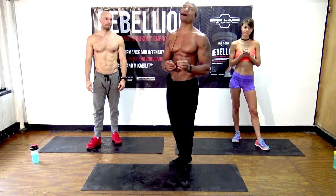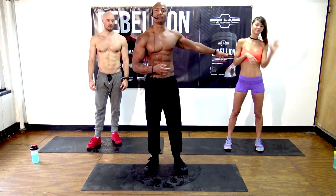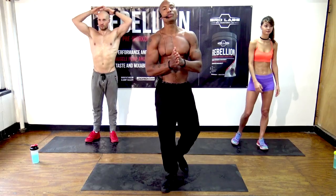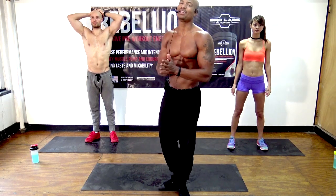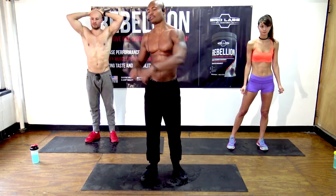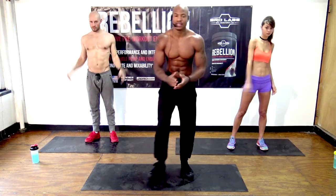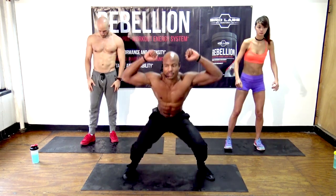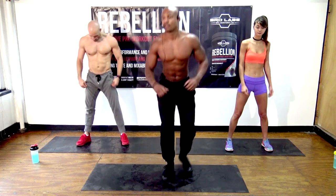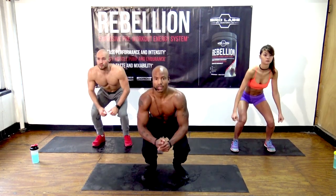We've got to get into this quick abdominal slash fat-burning workout. Natalie's doing the easier versions, Brian's going to be doing the more difficult versions — keep up with whoever you want depending on your skill level and ability. First exercise is going to be low jumping jacks: get into a squat and then go like this. Three, two, one, go.